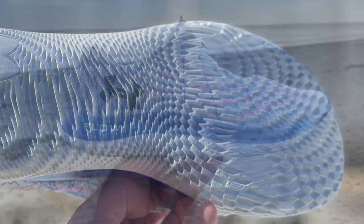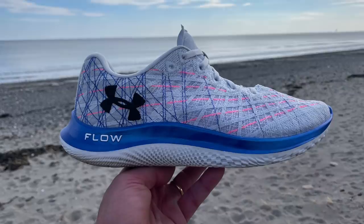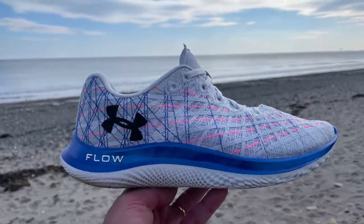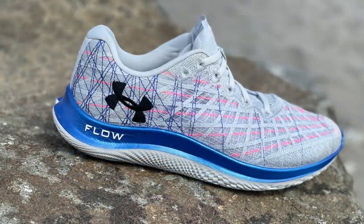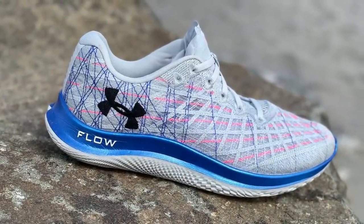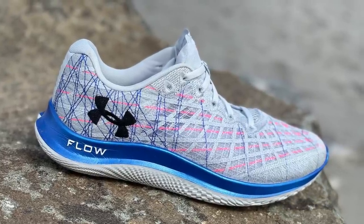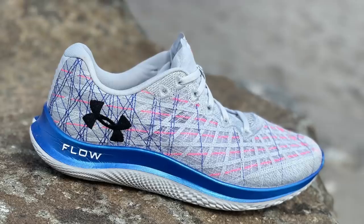It's a Dow olefin-based compound, so it has a low compression set. In my runs in the cold — very cold even — I see no difference in the soft ride. The stack height is 26-18, so that's an 8mm drop, and they will be priced at $160.